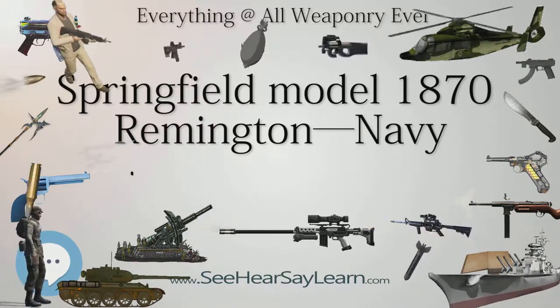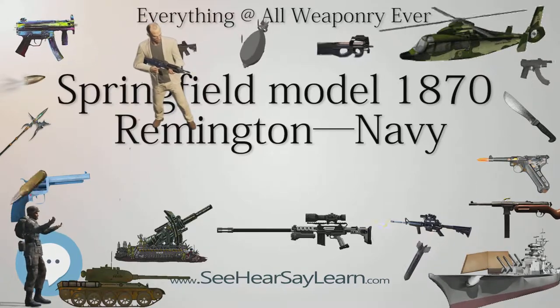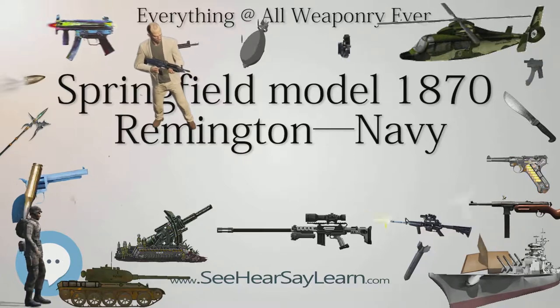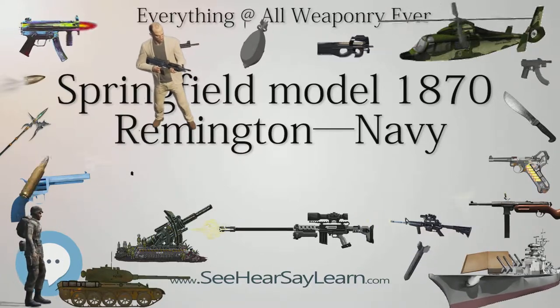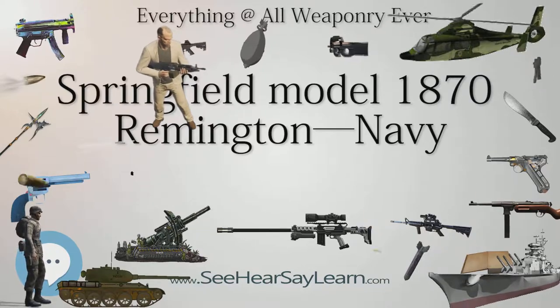After the rifles were produced, Navy inspectors realized that the rear sights had been positioned incorrectly and were dangerously close to the chamber, making the weapon unsafe for use. All 10,000 rifles were rejected and were subsequently sold to Pulteney and Trimble of Baltimore.